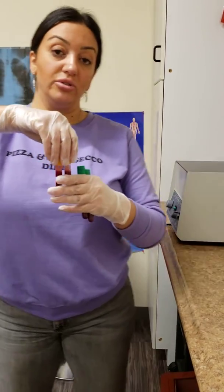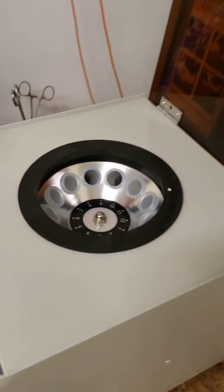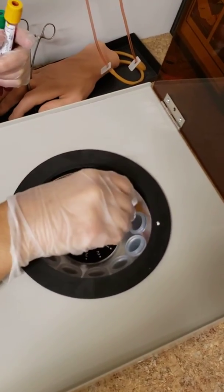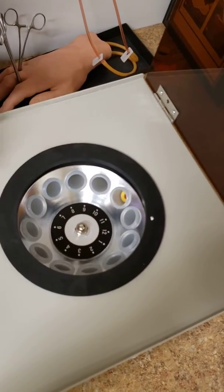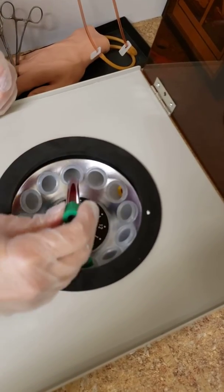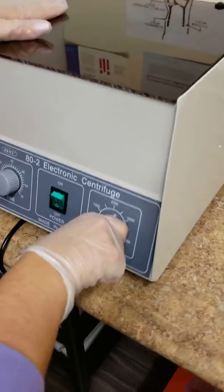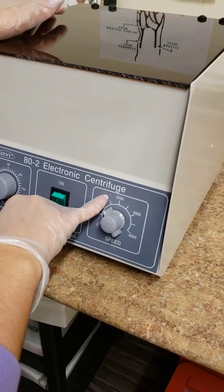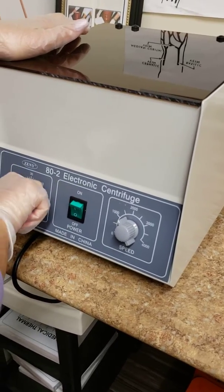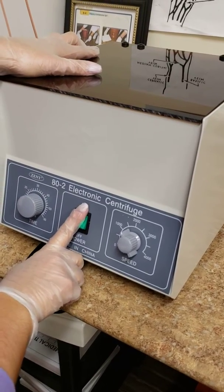So when I load my centrifuge, I'm going to do so by opening the top. I'm going to place the same tubes directly across from one another — directly across — and then the same thing with my heparin tubes. You're going to close the top on the machine. The machine should be set to roughly 1500 RPMs, and then set it to 15 minutes.